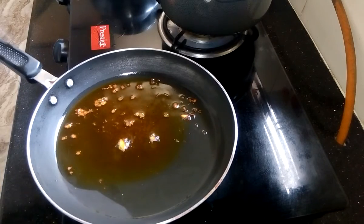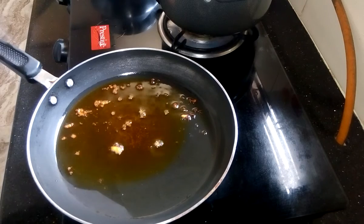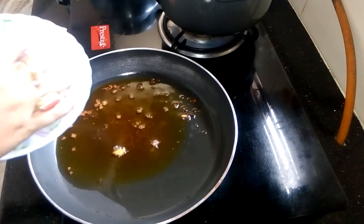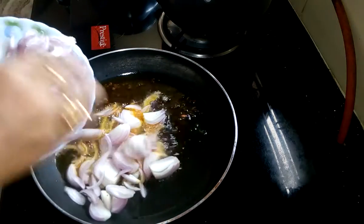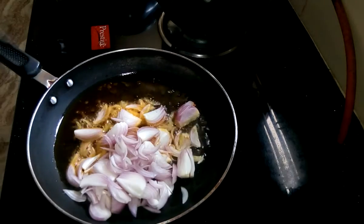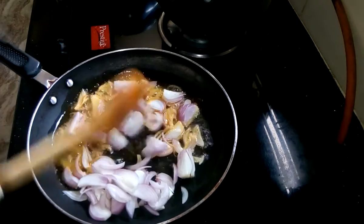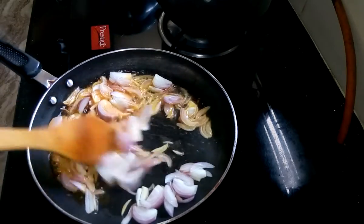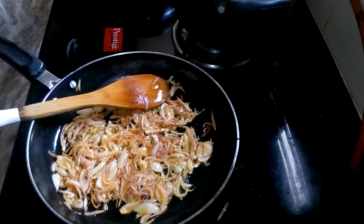By that time I am preparing the chicken gravy. I am using the same oil for the gravy — my oil is hot, now I am going to put the chopped onion. Fry it till it gets light brown. Onion is done.